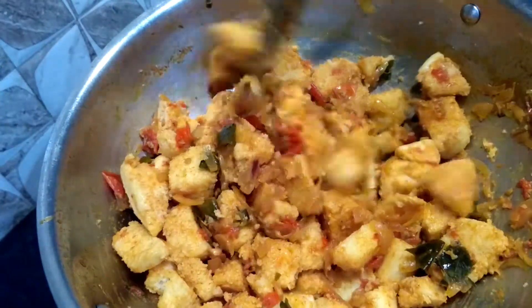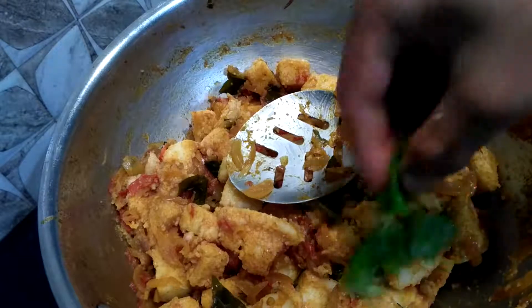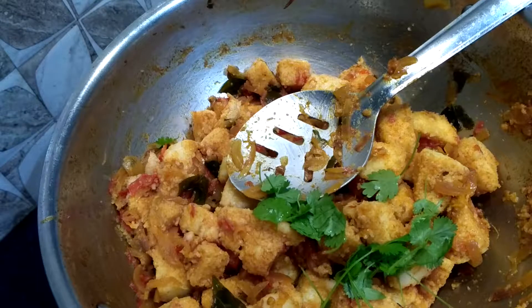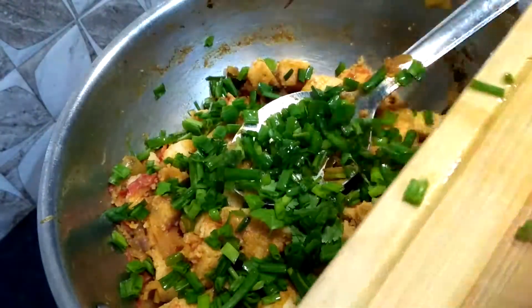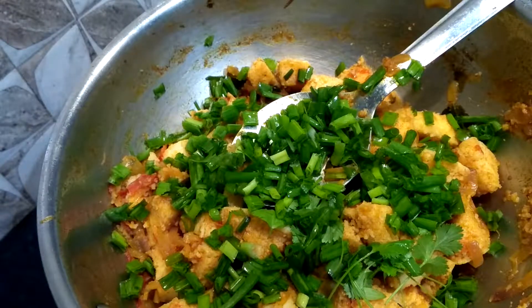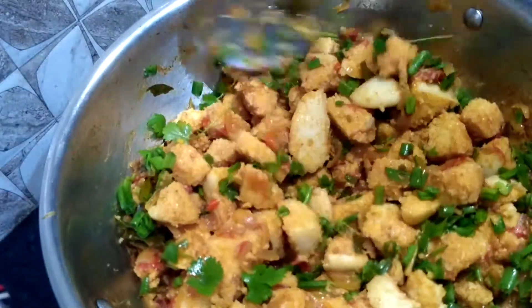If you want the garlic idli recipe in detail, please comment below. Now I'm going to add coriander leaves and spring onions. Let it cook for two more minutes — your kids will surely love it. It's a very good idea for a simple and easy dinner. Our spring onion idli manchurian is ready!